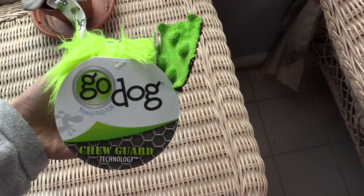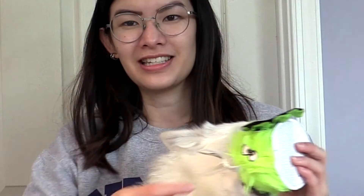The second thing we have is this green chew guard. It's like another squeezy toy and it makes a little sound. It looks like — you know those things from Club Penguin? The little animal pets that you could buy? It literally looks like one of those.